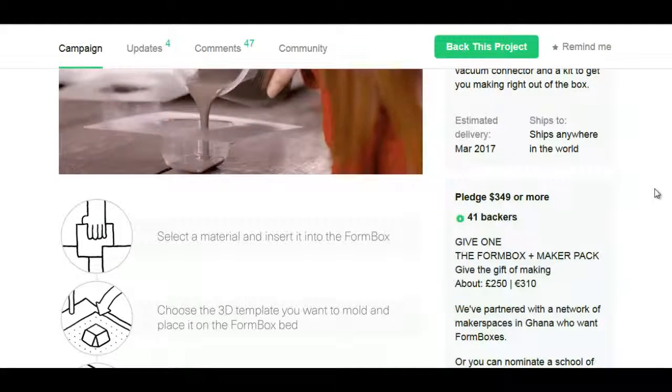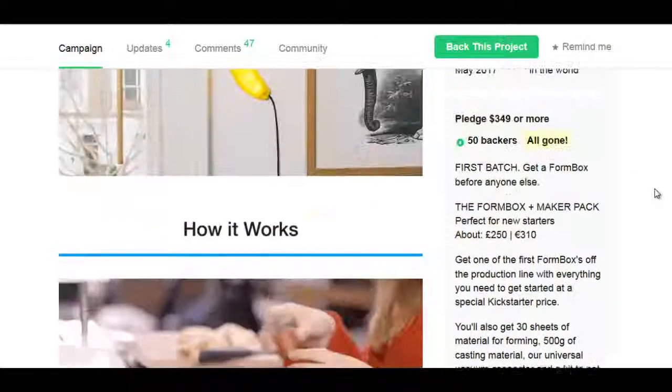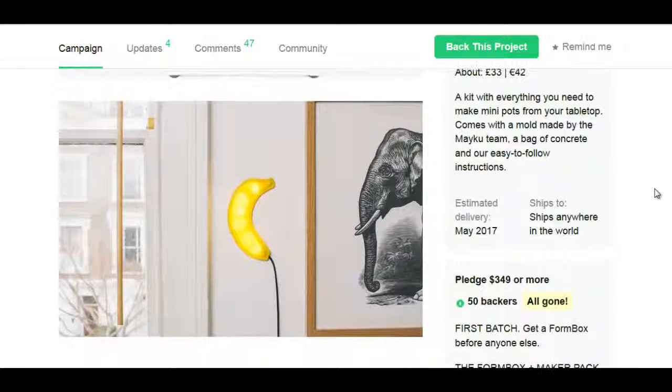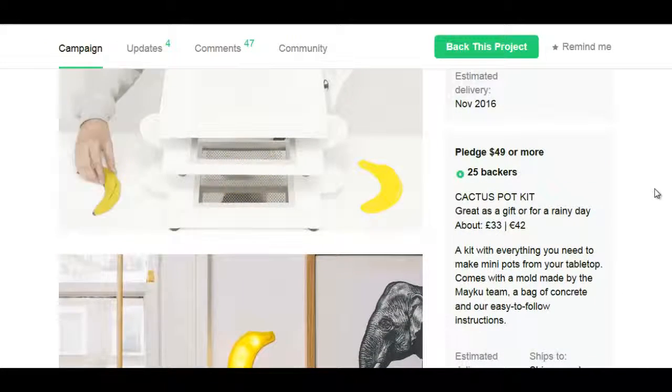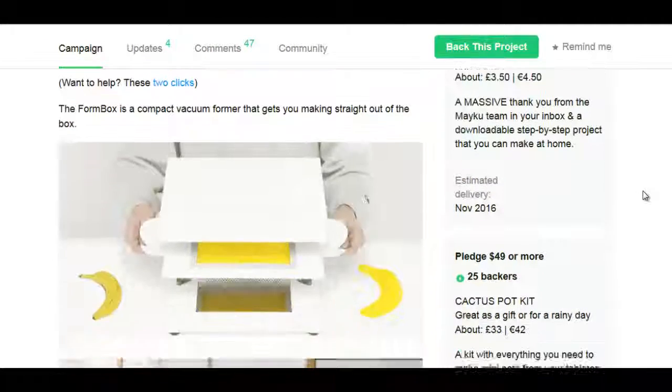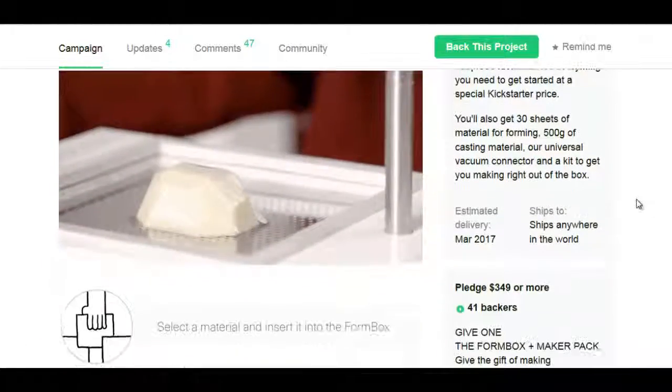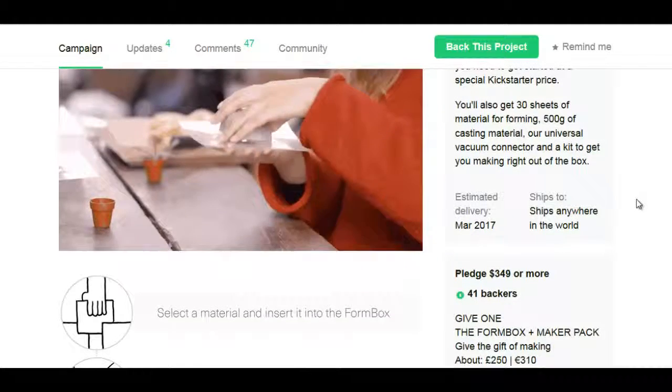For $349 or more, you get the Form Box and a Maker Pack. So it's about $350 for that first batch as well. They have all sorts of different models and different things, and I'm sure the only thing that limits you is your creativity.